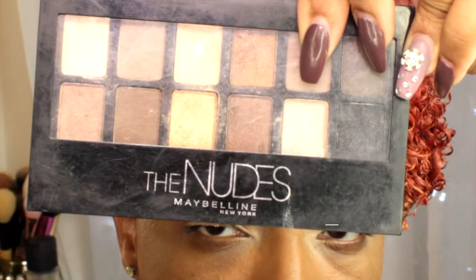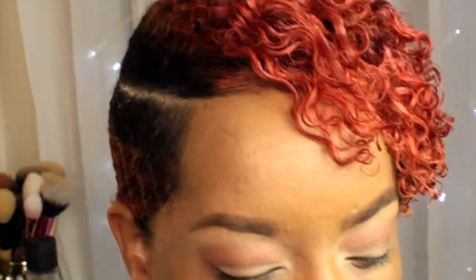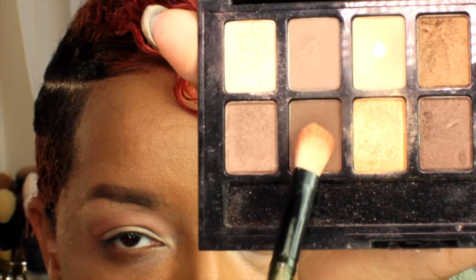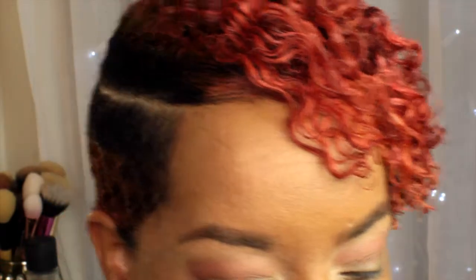Next I'm going to be taking my Maybelline Bermude palette and I'm going to be adding that dark brown shade into my crease area for definition, and I'm just going to build that up until I feel that it's dark enough.